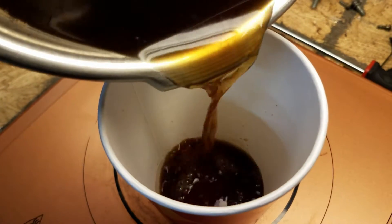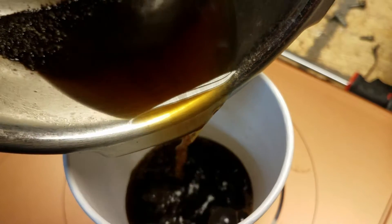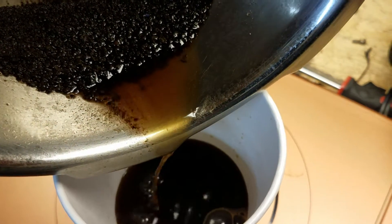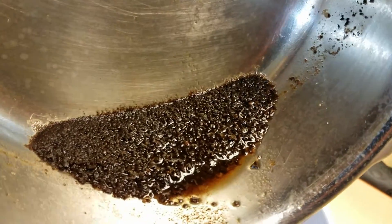Okay, so now we're going to pour it into a cup. We've let it steep for 10 minutes, so let's see how it turned out. We kept most of the grounds on the bottom — good deal.